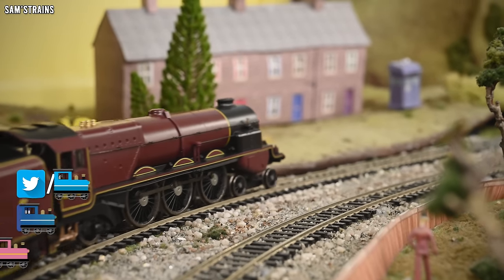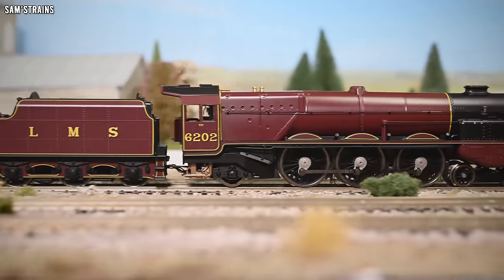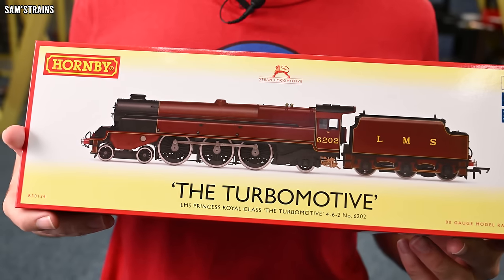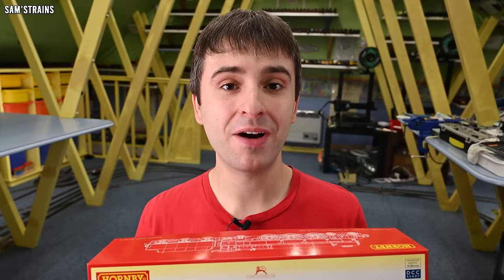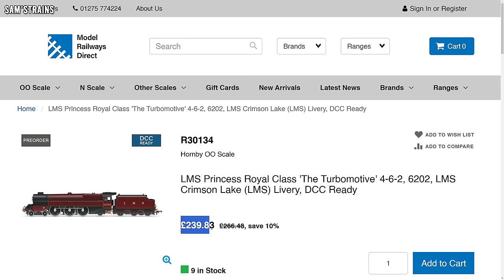Hello there everybody, Sam's Trains here, welcome back to the railway and welcome back to another review. Today it's a brand new and completely unique steam locomotive from Hornby — the all-new LMS Turbo Motive, available now from Hornby at an RRP of £266.49, or around £240 at the retailers.